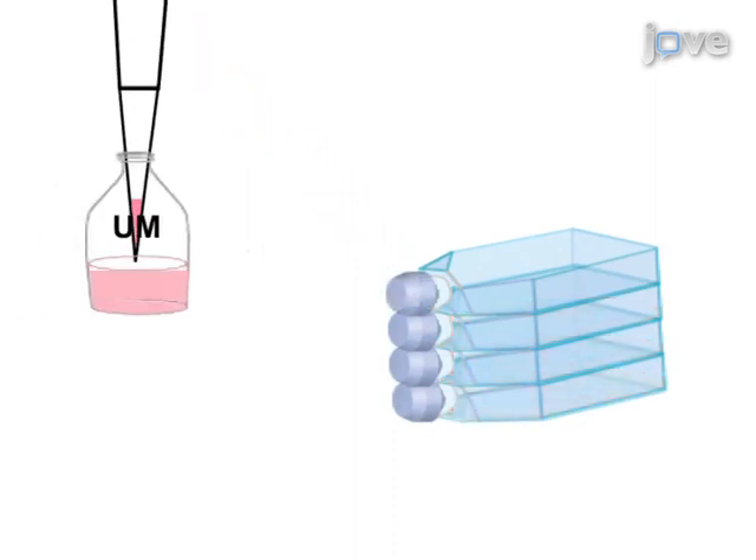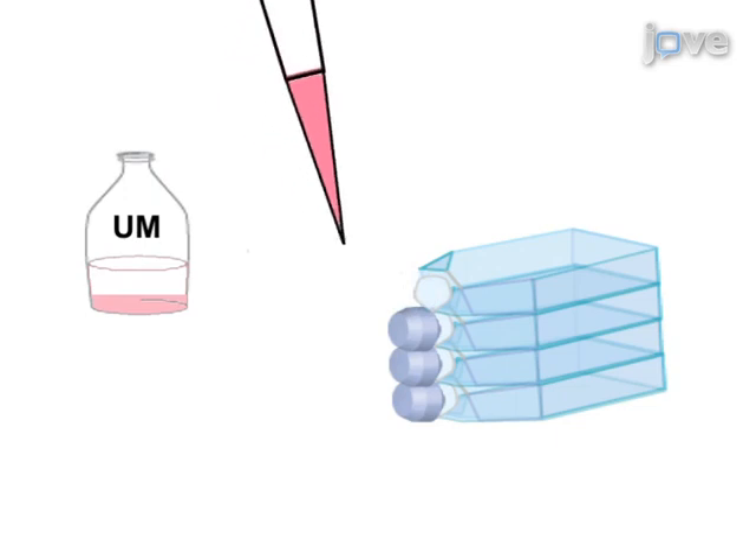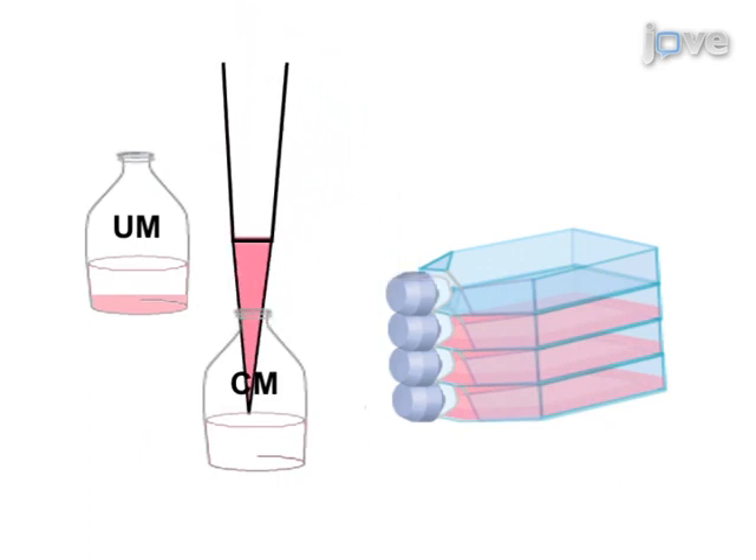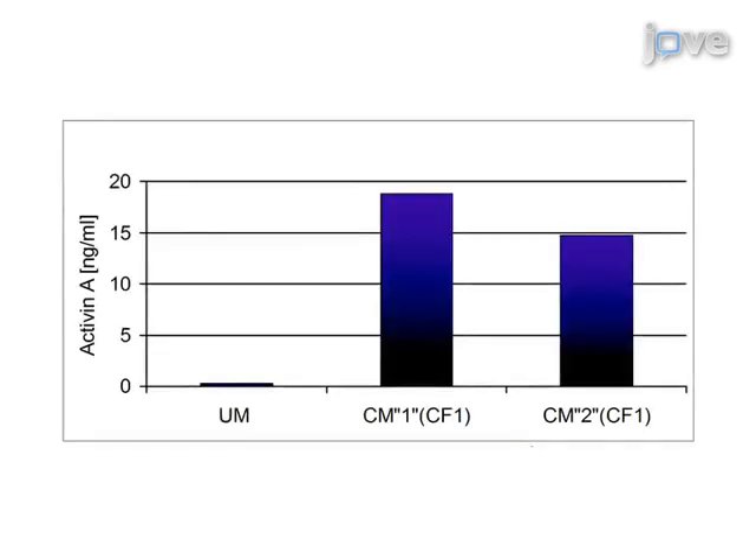Finally, the inactivated MEFs are used to prepare the conditioned medium. Ultimately, ELISA is used to show the optimal concentration of activin A within conditioned medium supporting undifferentiated growth of pluripotent stem cells.